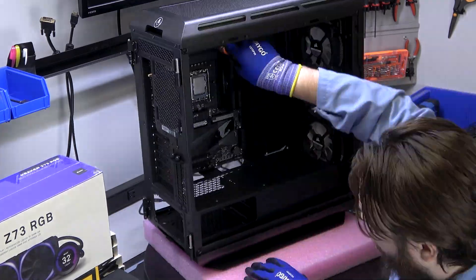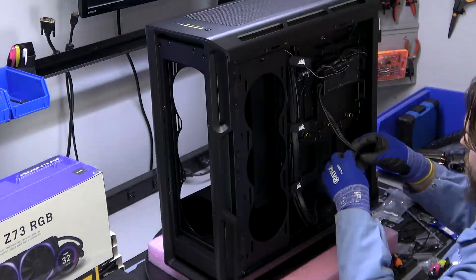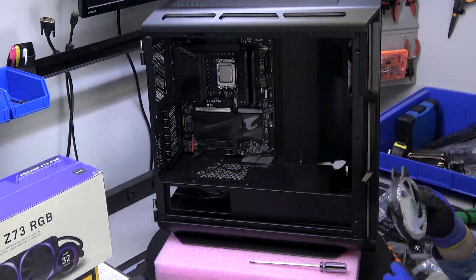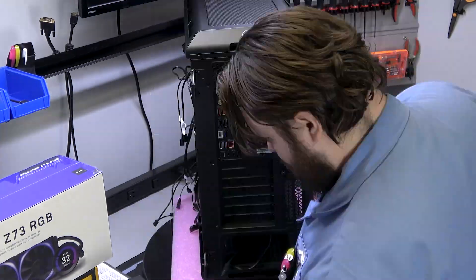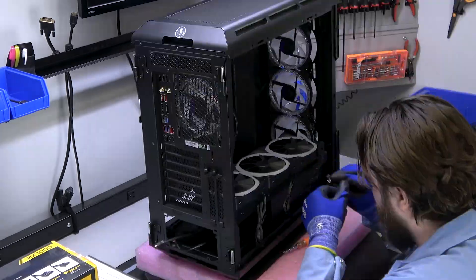Custom computers can be delicate machines. They're built with precision, care, and often packed with expensive and fragile components. As such, they require a delicate level of care when packaged for shipment. This is done to ensure that your brand new machine arrives in the same condition it left our facility in.